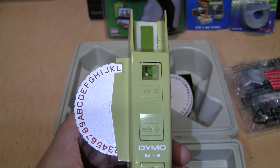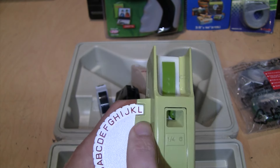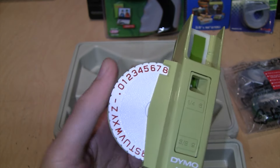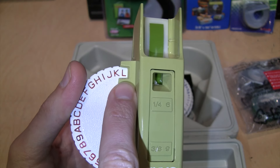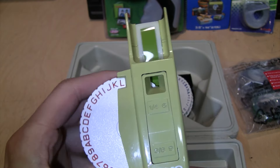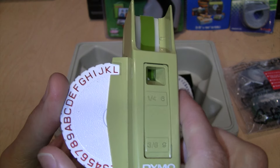Now we can actually start making our label, and it's like entering your name into the high score of a video game - you gotta do it one letter at a time. You scroll through the letters A through Z, you also get numbers and a couple of symbols. Whatever letter or number is in this little notch here is what it's going to make, so if I squeeze the trigger with it showing L, we get an L in there.